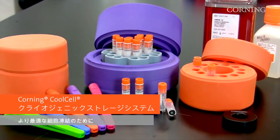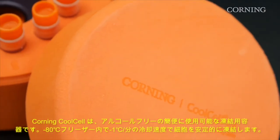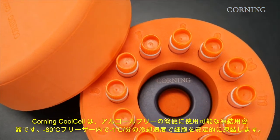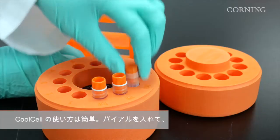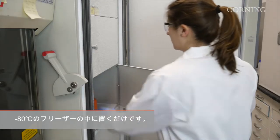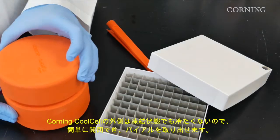Corning Cool Cell cryogenic storage systems — a new and improved way to freeze your cells. Corning Cool Cell is an easy-to-use, alcohol-free cell freezing container which controls the rate of freezing to negative 1 degree C per minute when placed in a negative 80 degrees C freezer. To use Corning Cool Cell, simply insert your vials and place in a negative 80 degrees C freezer. Within four hours, your samples will be safely frozen.